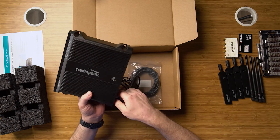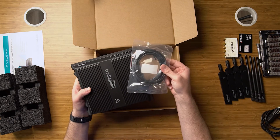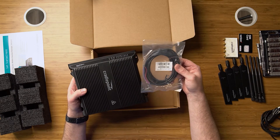You also have inside the box the standard GPIO cable. This allows you to hardwire this into your vehicle's electrical system, as well as two input and output leads.